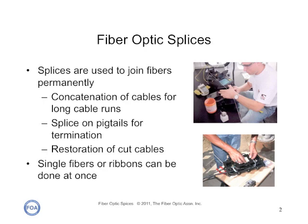Splices are used to join two fibers permanently. Typically they're used for concatenation — that's a big word for joining — of cables for long cable runs, or to splice on pigtails for termination. They can also be used for the restoration of cut cables.